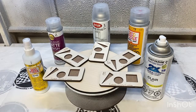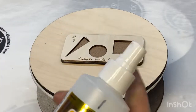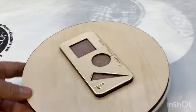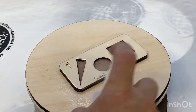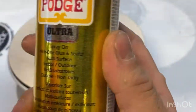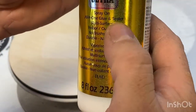Number one is Mod Podge. I don't like this hand-sprayed one with a button, but if this product works well I can still use an airbrush or spray gun for it. You can see it's very very thick. We will put it on the surface. Number one is Mod Podge Ultra Spray - it's an all-in-one glue and sealer, multi-surface, supposed to work on wood.